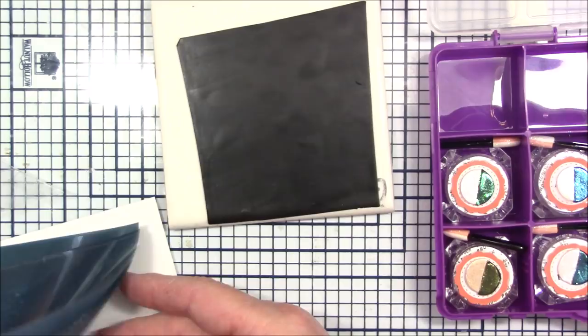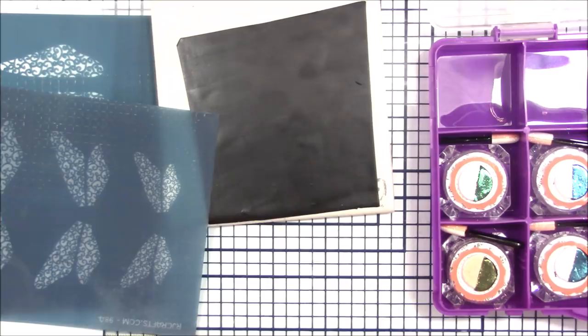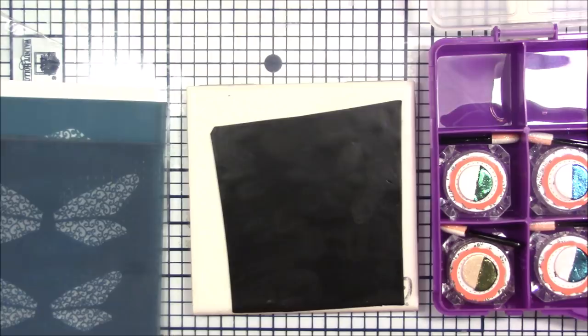I've been dying to try my new silk screens. I have pairs of dragonfly wings and single wings. I'm going to do the medium size today. These are the Allison Merritt designer silk screens from RJ Crafts. I'm on their design team and I'm learning so much about these awesome products.